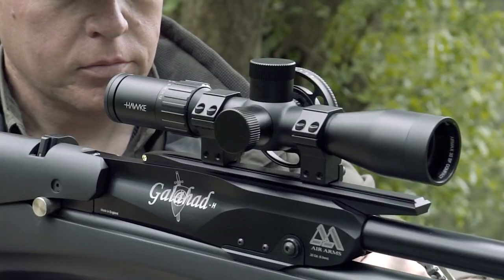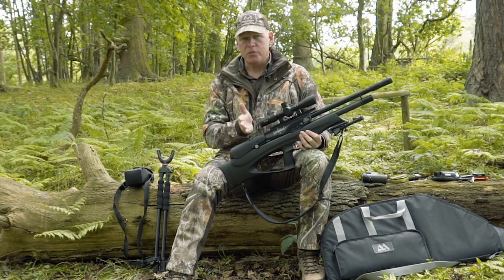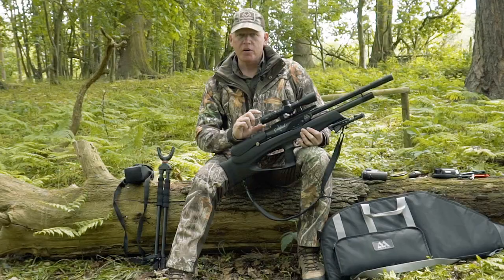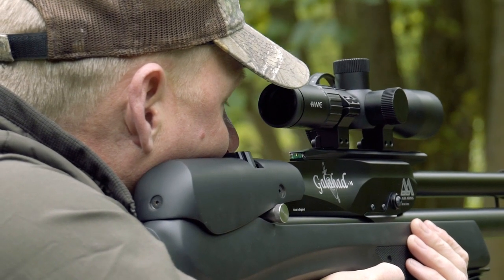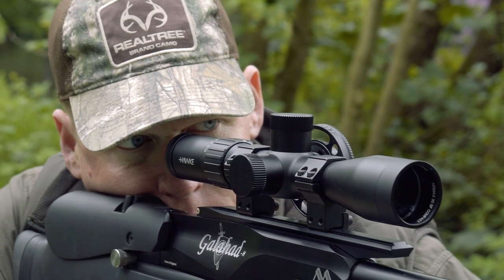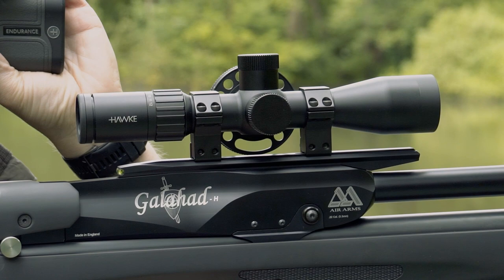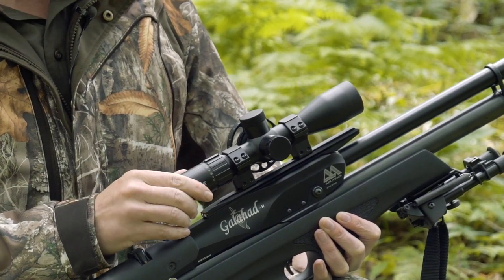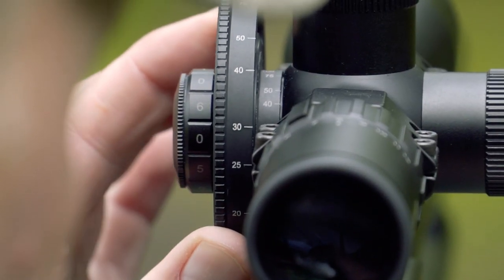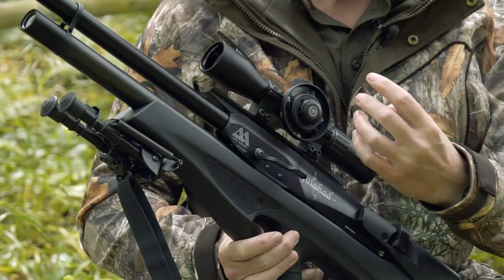On top of the rifle is this Hawk Air Max Compact 30SF 3-12x40 scope — very compact, designed specifically for bullpup and lightweight rifles. It's about 28cm in length, weighs around 600g. It has a fast focus ocular eyebell for a crisp reticle, high torque zoom ring with 3-12x magnification, and knurled ridges for easy adjustment with gloved hands. The 30mm monotube construction Hawk is famous for gives incredible rigidity and robustness. Side focus adjustment from 10m to infinity, 3-inch parallax adjustment, and a glass-etched reticle with six stages of red illumination.